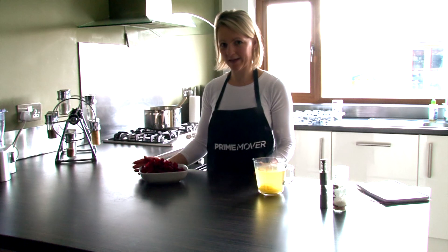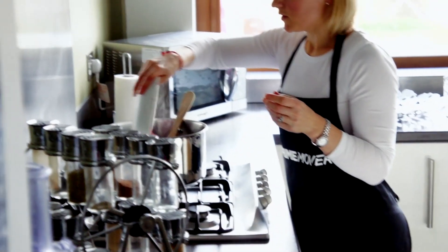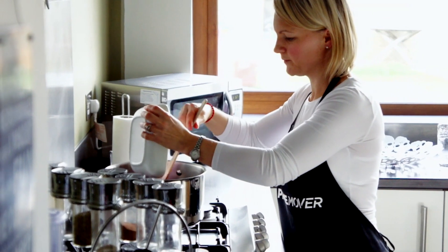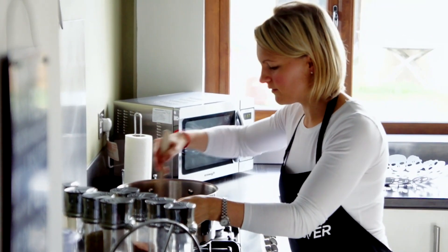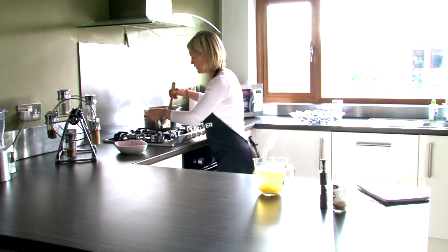Now the onions and garlic are nice and soft, we're going to pop the chopped beetroot in for about a minute. We'll just pour that in, get every last bit, and just mix it down. Then we'll leave that for about a minute.